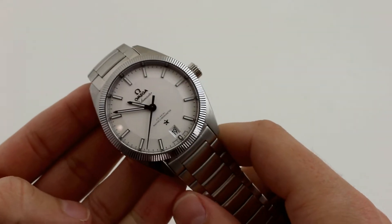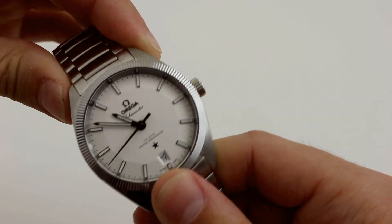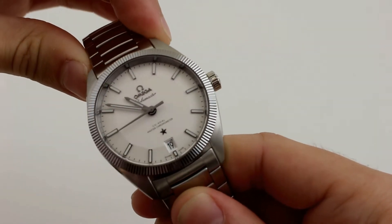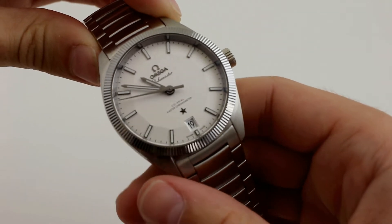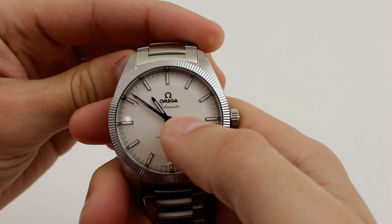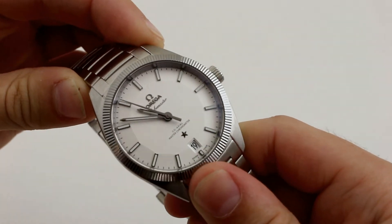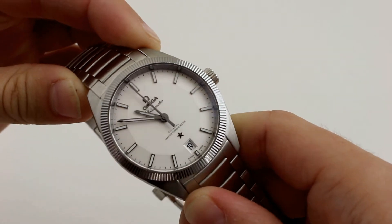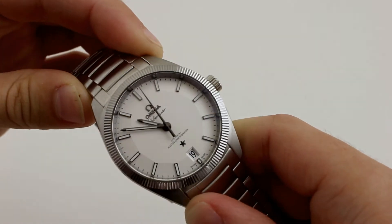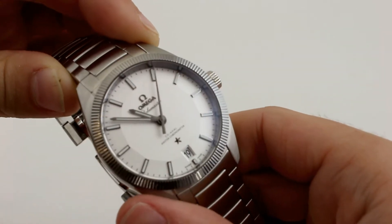If we turn to the watch's dial, we see a classic, completely uncluttered, very symmetrical, and multi-dimensional pie pan dial. Something that really stands out about this dial is that there are three — that's right, three — different fonts on this dial. Still, Omega has managed to keep it classic and clean. The aforementioned fluted bezel, as well as the pie pan dial, are both original Omega designs dating back to the first Constellation in 1952.